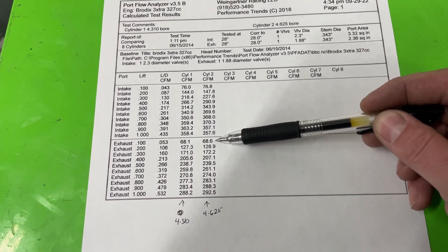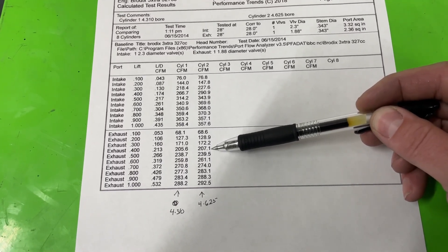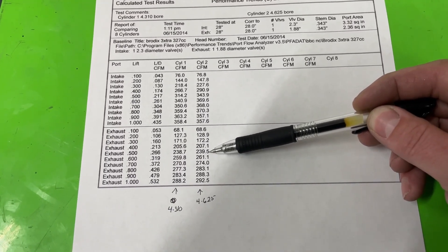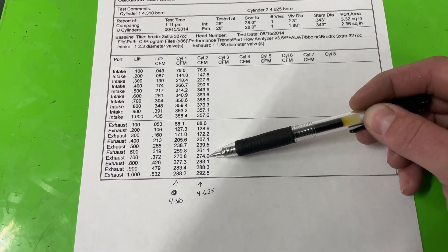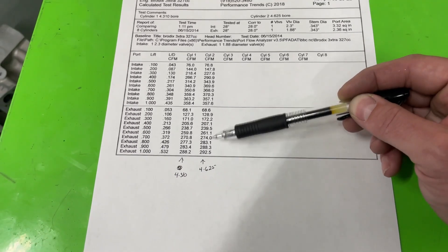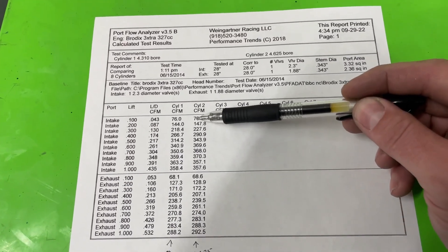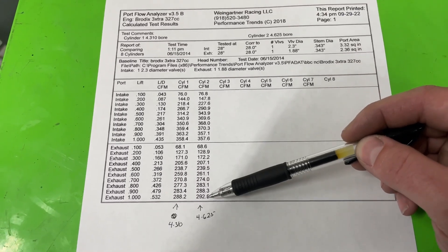Now look at the exhaust: the bore sizes are relatively close across the board — about the same at lower lifts, a little better here and there with the larger bore. It's really not until 700 thousandths and beyond that the difference really shows on the exhaust side. Quite a bit different from the intake, which started showing a much bigger difference at the lower lift points.